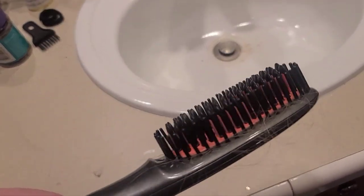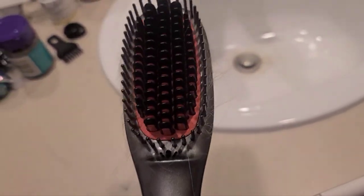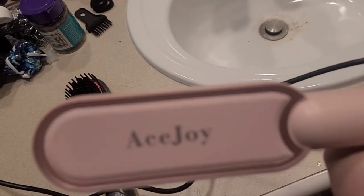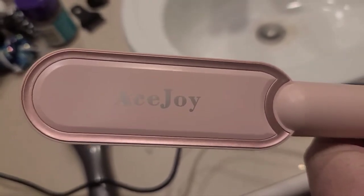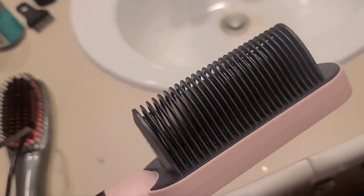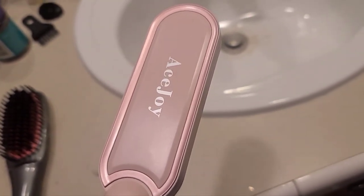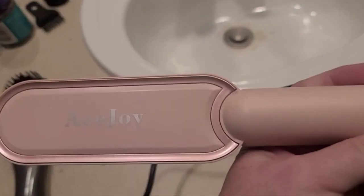I have decided not to continue trying to use it. I have fallen back to this one, which definitely is much easier and user-friendly. So I just wanted to add that to the review of the Ace Joy Heat Hair Comb Flattener Straightener. Thanks for watching, hopefully this video was helpful.